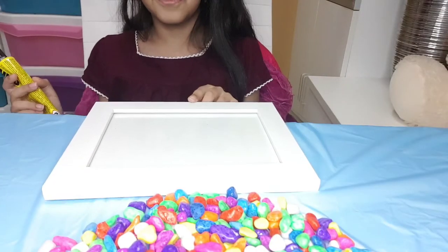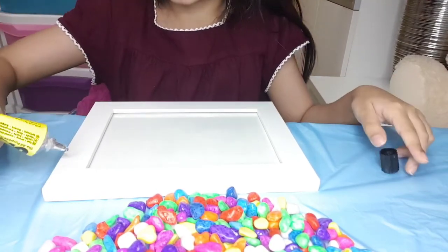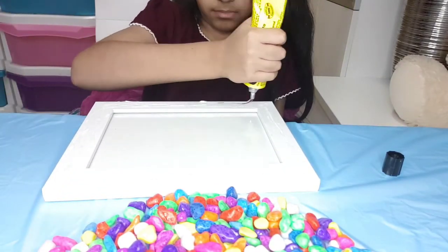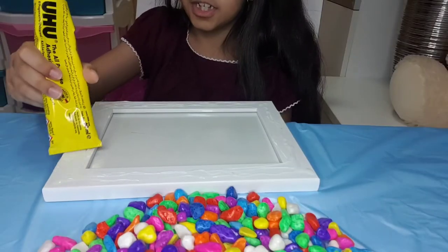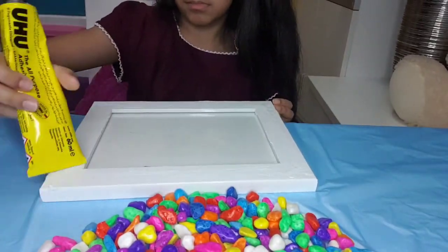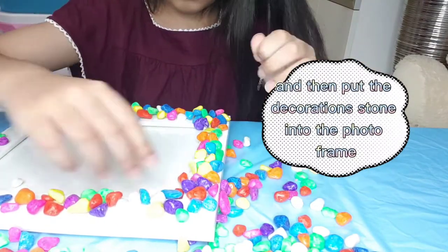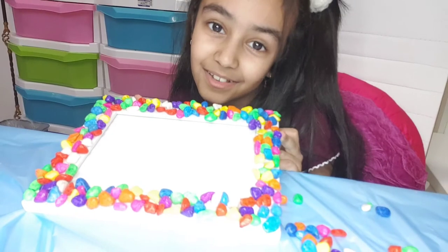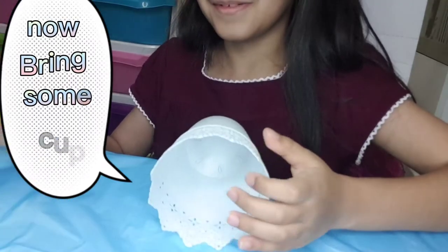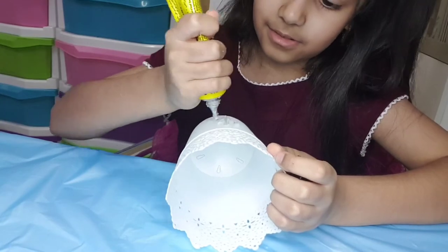Bring some photo frame and some glue and then stick it on there. Share it together. Now let it dry. Now bring some cup and stick it in the little one here.